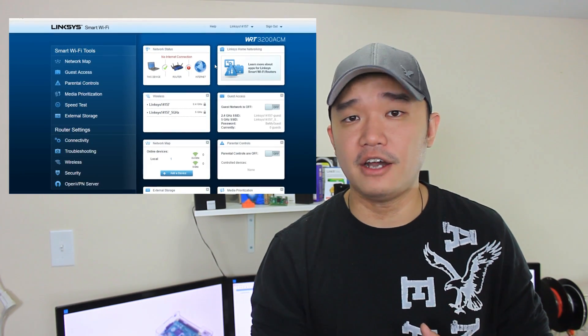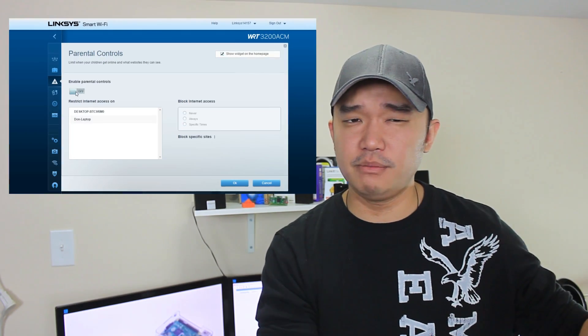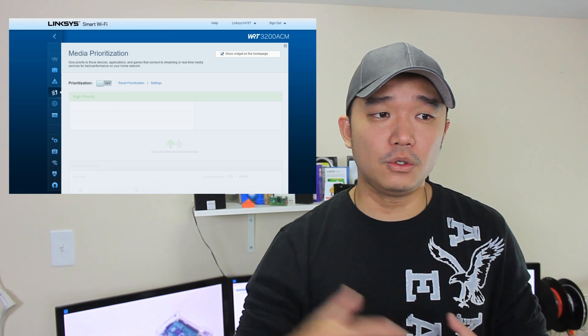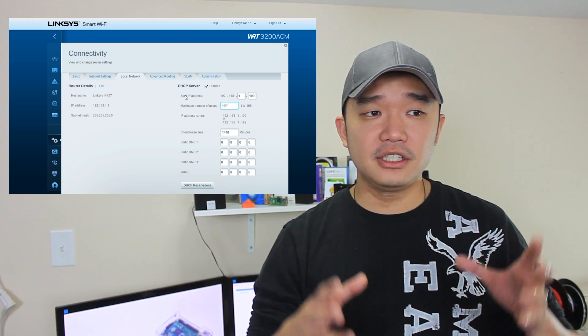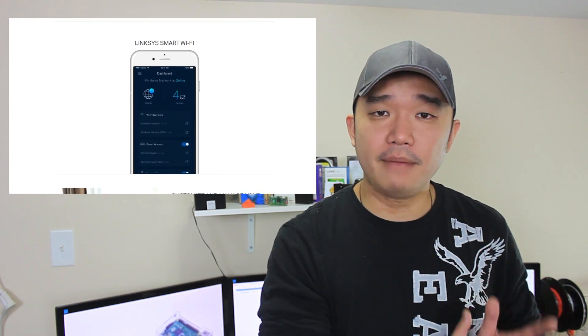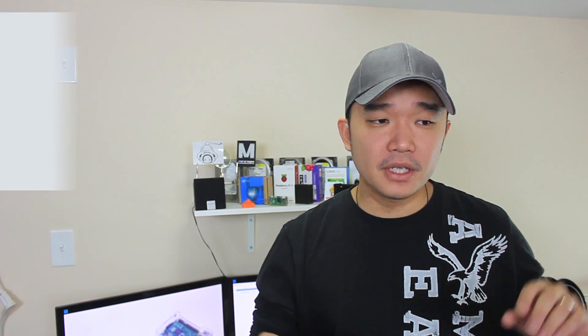If you're familiar with Linksys firmware, nothing much has changed. The only addition I noticed is OpenVPN. You'll get all the default options, and for a normal household with a couple of devices — game consoles, TVs, streaming devices — this firmware is more than enough. It also has a mobile app to monitor and control your network.